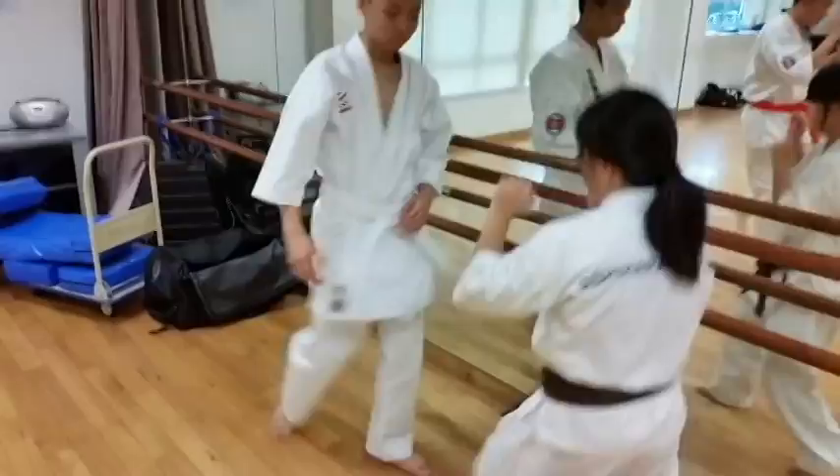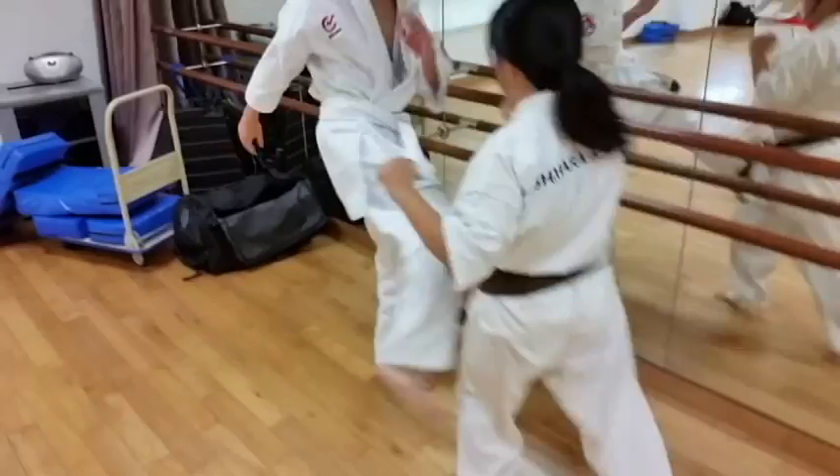Keep the movement going — flow, flow. Yep. And stop.